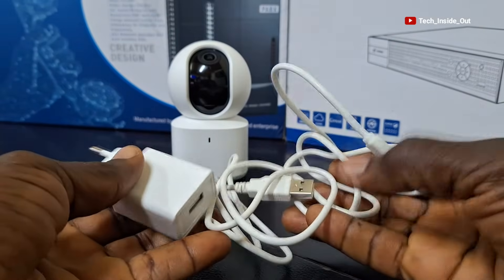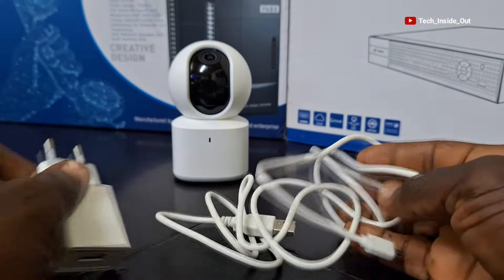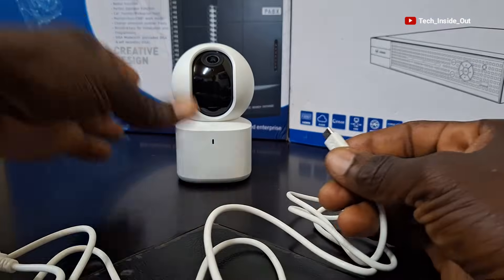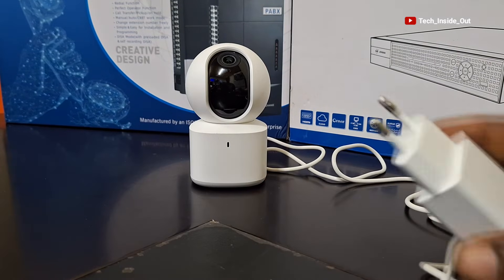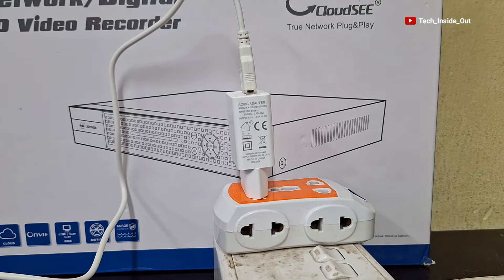These are provisions for DC power for the camera. This end goes into the adapter and this end plugs into the camera. So just plug this end into the power socket and turn on the power.